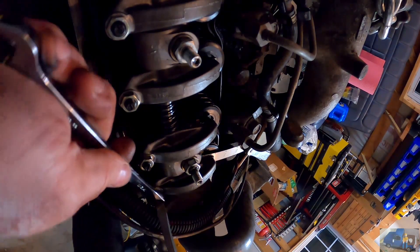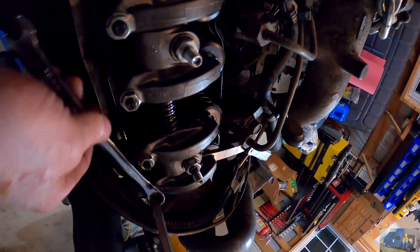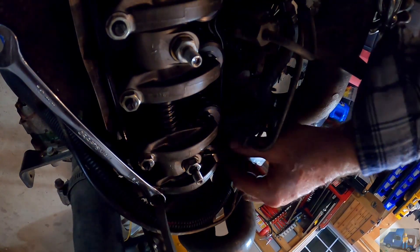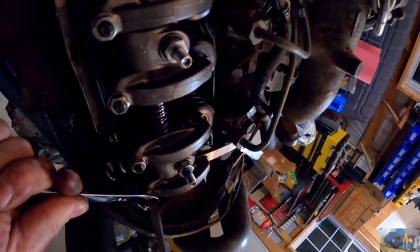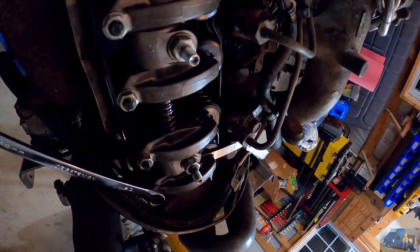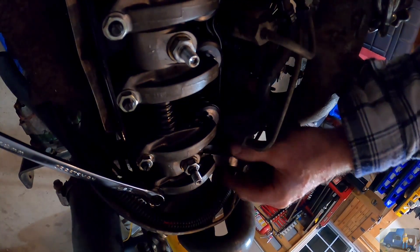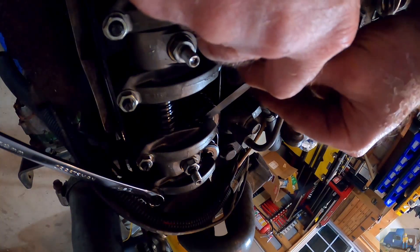The trick is holding the adjustment screw and locking it in place. Double check — still good. Now we'll do the same procedure on the exhaust valve on number one cylinder.